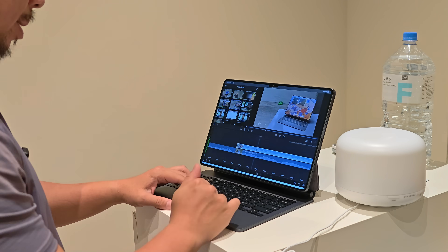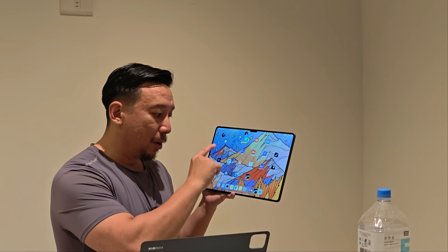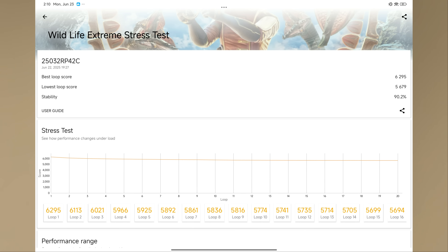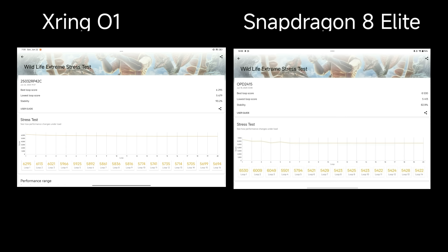I have good news. I ran some benchmarks including Geekbench 6 and the 20-minute Wildlife Extreme stress test on 3DMark, and this X-Ring 01 chip performed very well — neck and neck with the Snapdragon 8 Elite. On 3DMark's stress test, it was actually a little more efficient than the Snapdragon 8 Elite powering the OnePlus Pad 3.